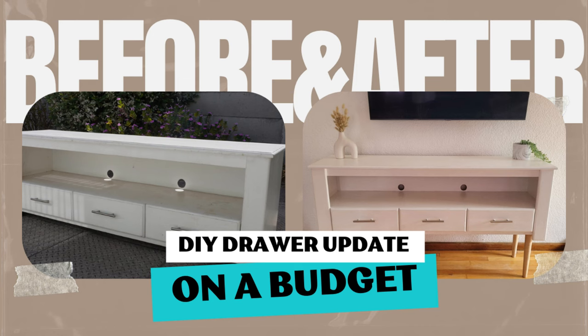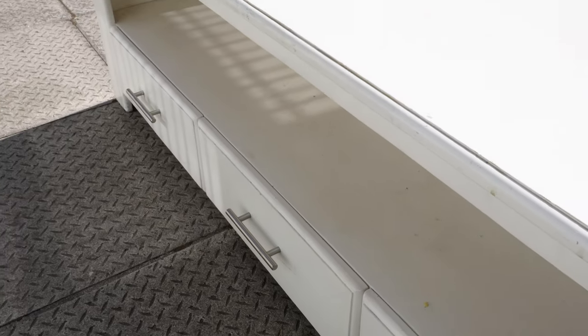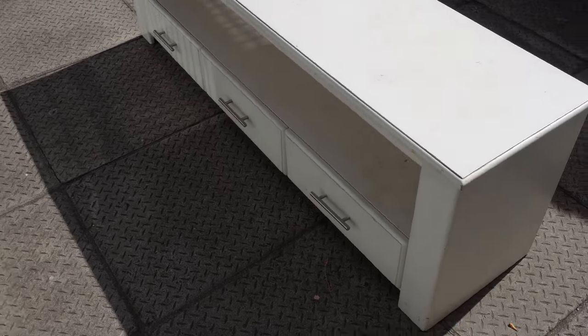Hello beautiful people! Today we are diving into some much needed DIY projects. I've been on a real homemaking kick lately and I'm thoroughly enjoying the process of decorating. However, revamping your home on a budget can be quite the challenge. Thankfully, there are plenty of small affordable adjustments you can make to elevate your space.